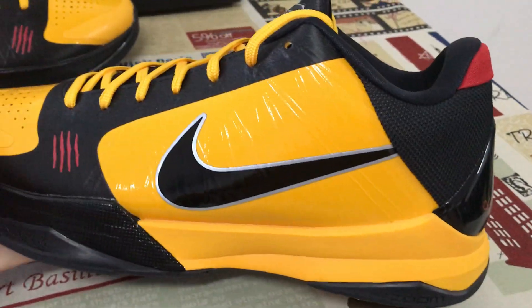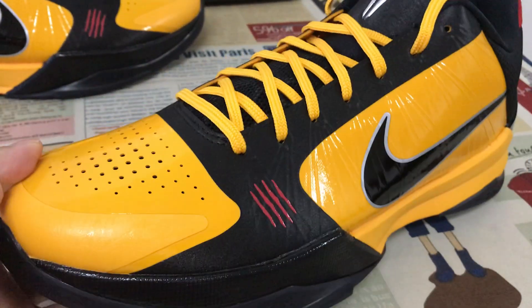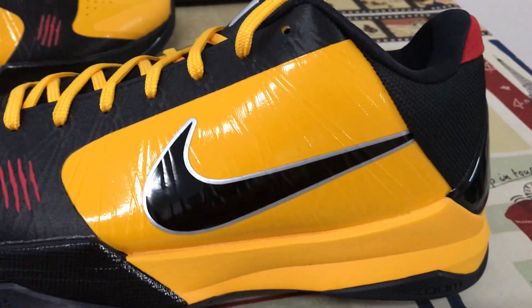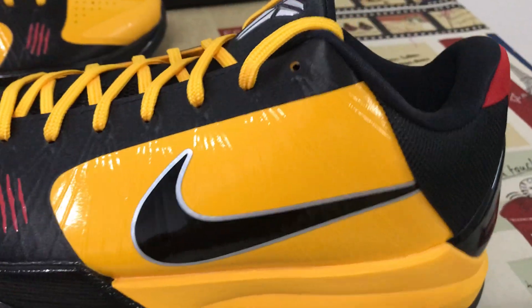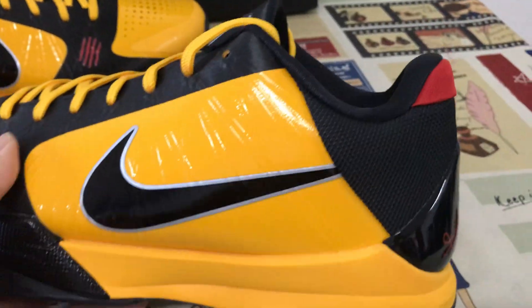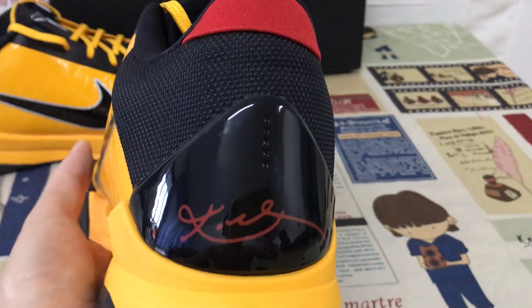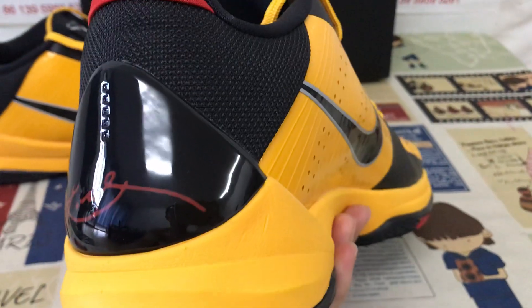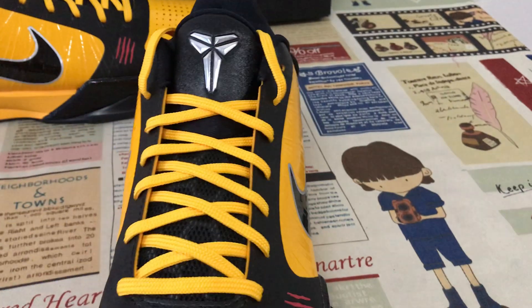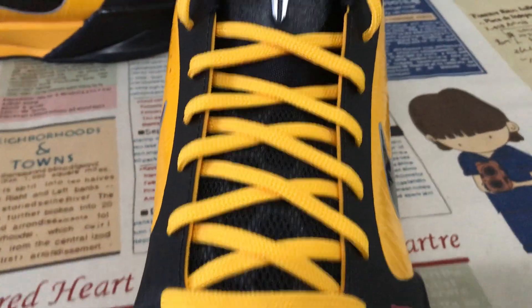Looks perfect. Yellow and black. Swoosh logo, post swoosh logo with zero line. Black TPU with red signature.